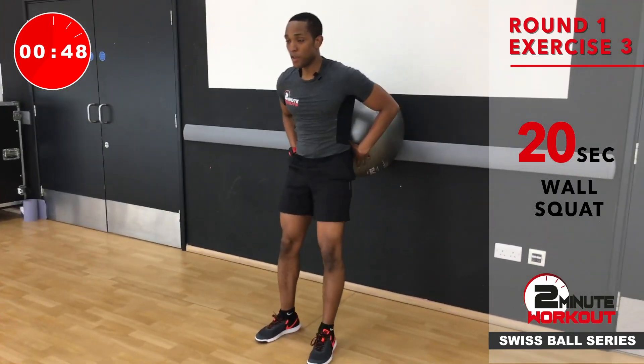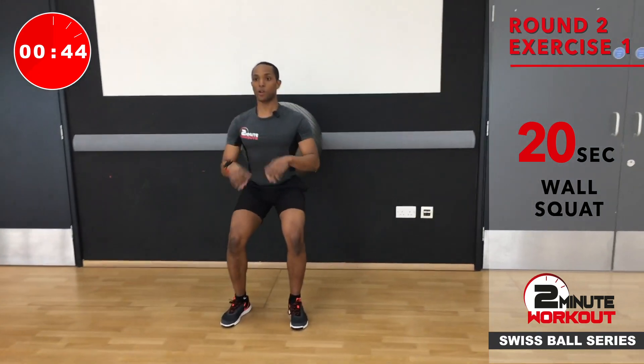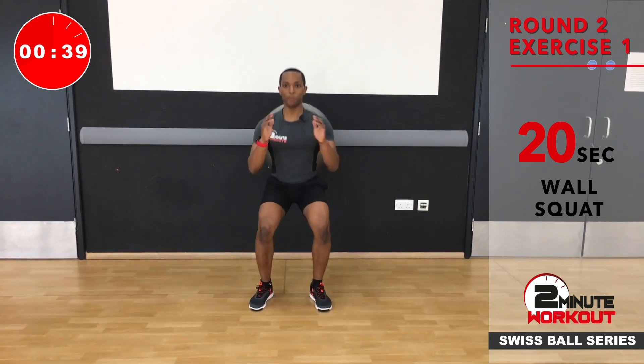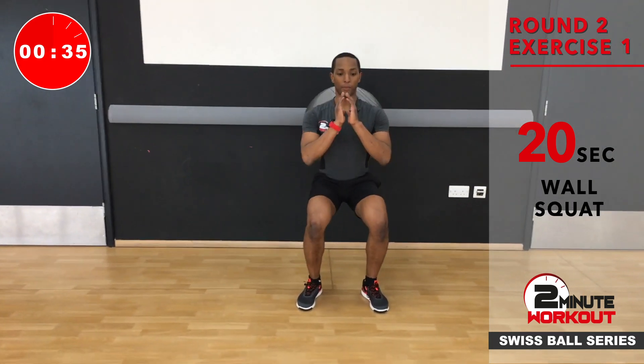So that is your first round. We then go back into the squats, but we're not going so deep — this is going to bring the work onto the front of the thigh. As we're into that second minute, let's start to speed it up a bit now. We know the movement, we know the exercise.